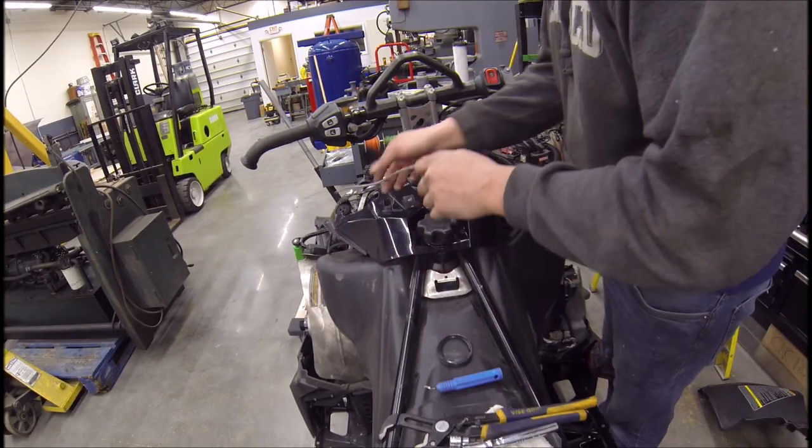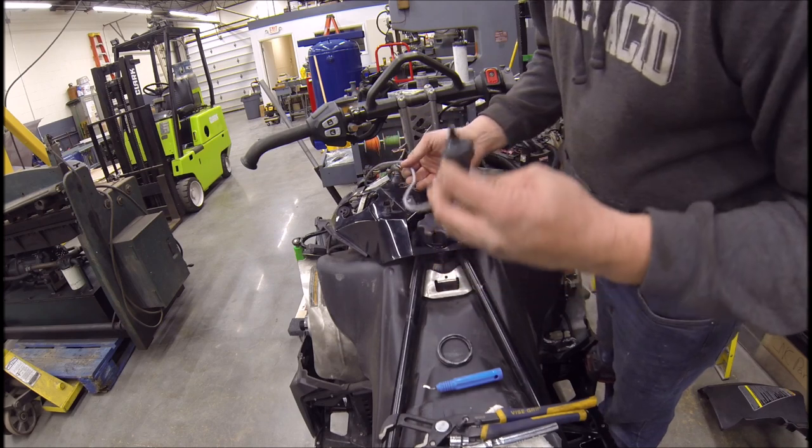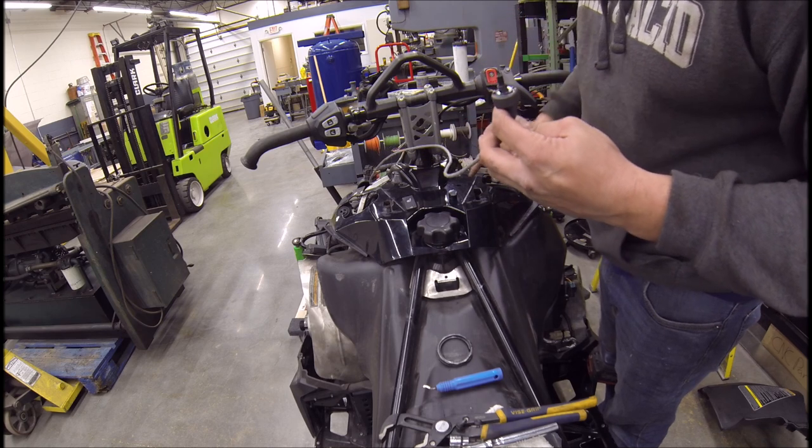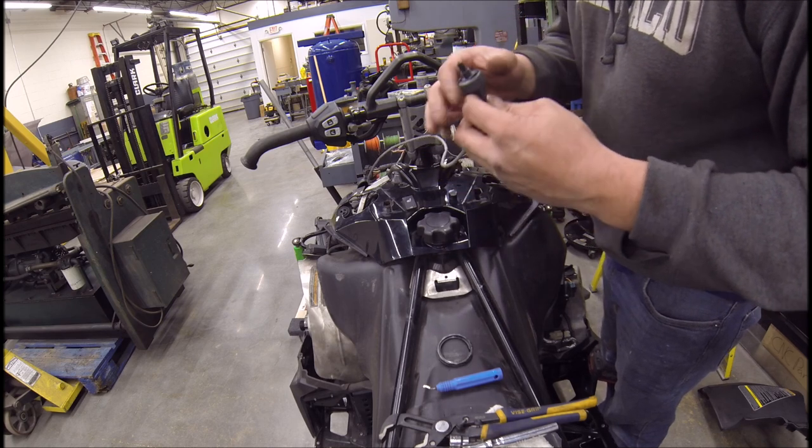Got the hole drilled, but there's also on this little switch a pin to hold it lined up, so I'm going to drill a hole right next to it so this thing never spins underneath.